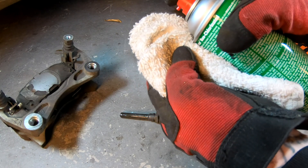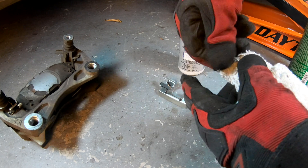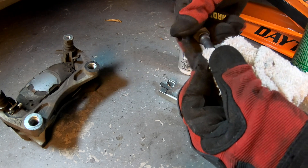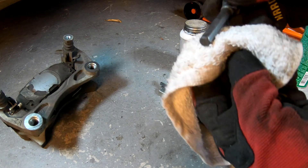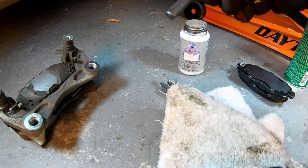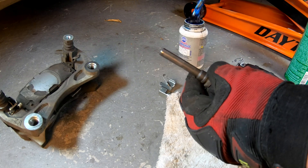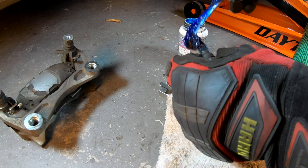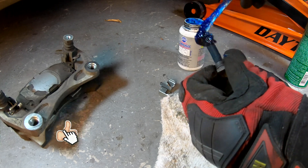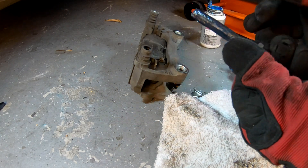First, remove the slider pins and clean them off really well. Use brake cleaner — spray a little onto a cloth and wipe off the slider pins. If your slider pins are warped, pitted, or something is wrong with them, you might need to replace those, or the caliper bracket itself might be bad if your slider pin is seized in there. If you can't clean it up, you might need to replace the bracket as well. Do your best to get the slider pin really clean, then we're going to lube it up with some disc brake lube — links are in the description below.